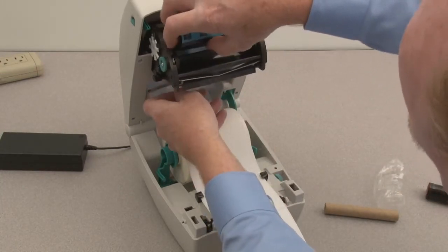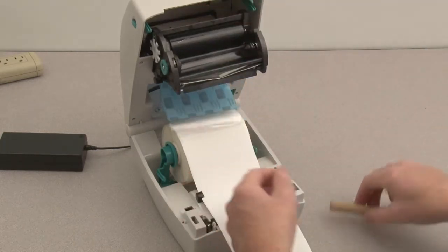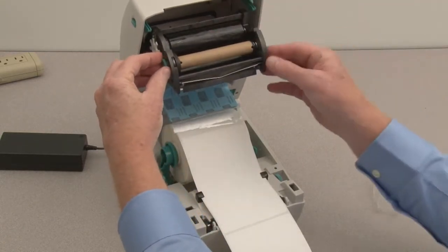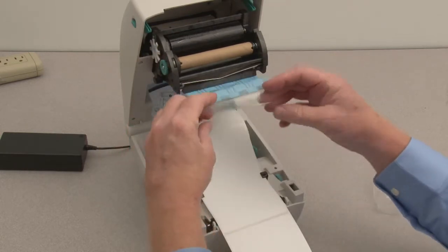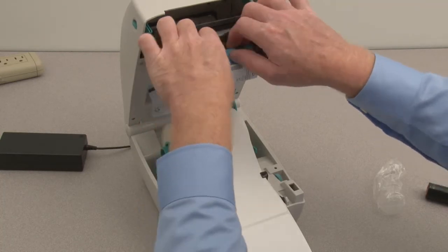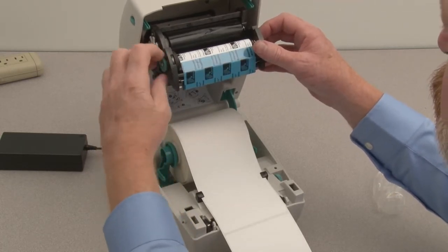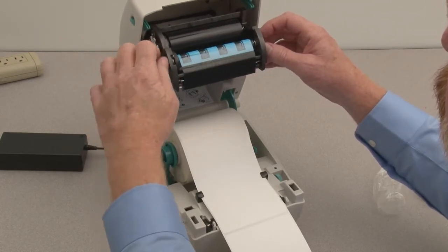Install the supply ribbon on the spindles. Install the empty ribbon core on the take-up spindles. Pull the ribbon leader up past the printhead and attach to the take-up core. Wind the take-up spindle towards the rear of the printer until you see the black area of the ribbon.